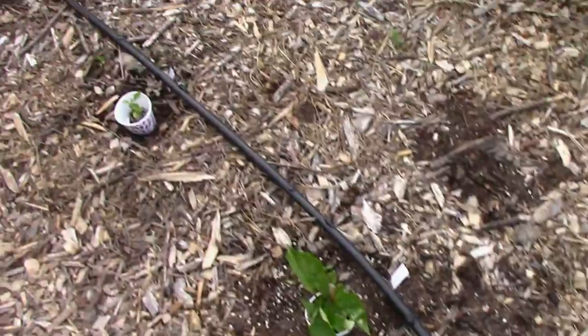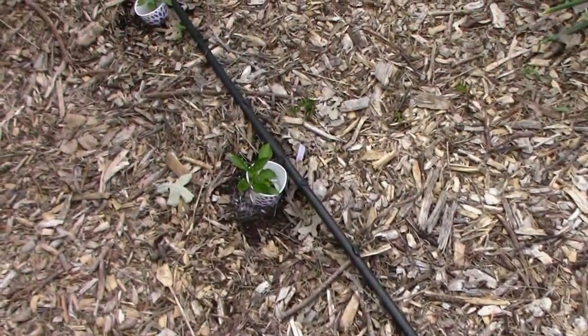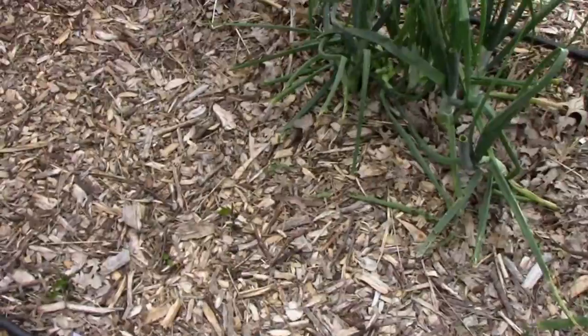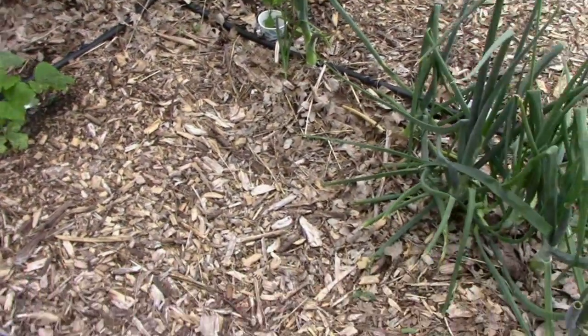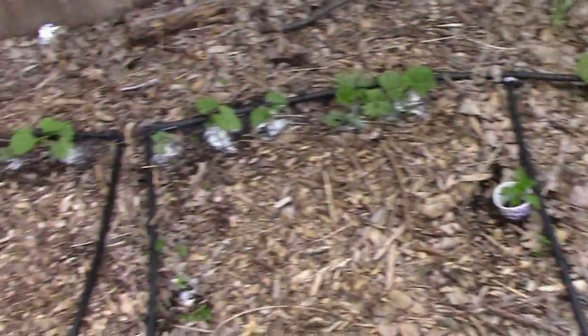There's the peppers — some of them are taking off now and some are kind of slow to react. There's that squash. We have some pole beans back over in there.